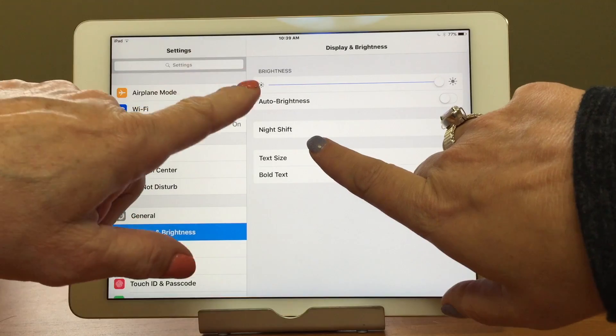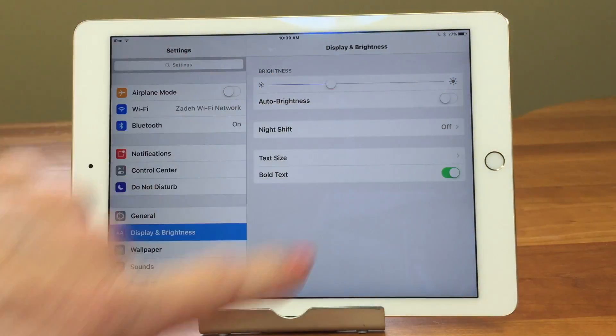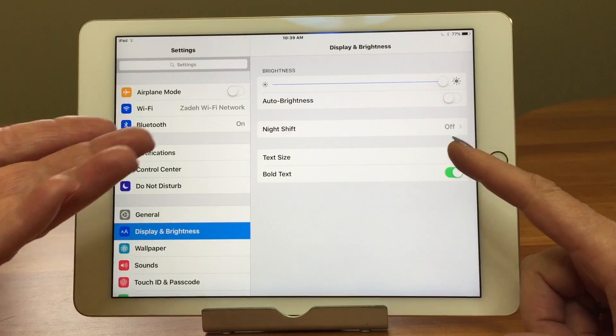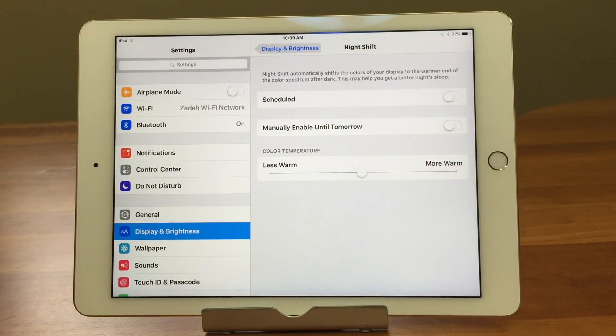Here's our brightness slider — that's what we used to have to do, just drag it down. But all it does is kind of dull it; you can't really read it. Now they have something called Night Shift. Let's go into Night Shift.